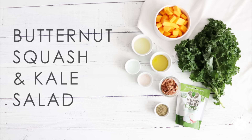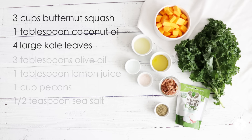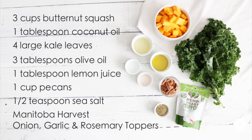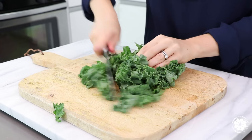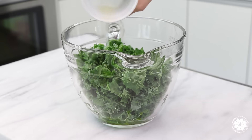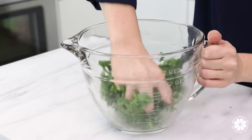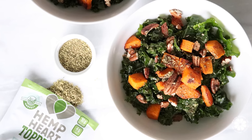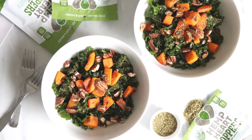To make the butternut squash and kale salad, you will need butternut squash, coconut oil, kale, olive oil, lemon juice, pecans, sea salt, and Manitoba Harvest onion, garlic, and rosemary toppers. While the squash is roasting, wash, dry, devein, and chop the kale. In a large bowl, add the kale, olive oil, lemon juice, and sea salt, and massage everything together. When your squash has finished roasting, let cool for 10 to 15 minutes. Serve the kale salad topped with pecans, roasted squash, and Manitoba Harvest onion, garlic, and rosemary toppers.